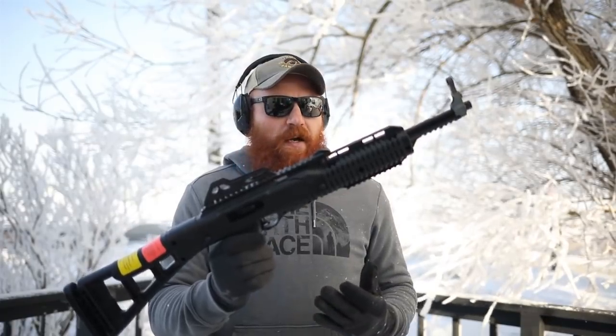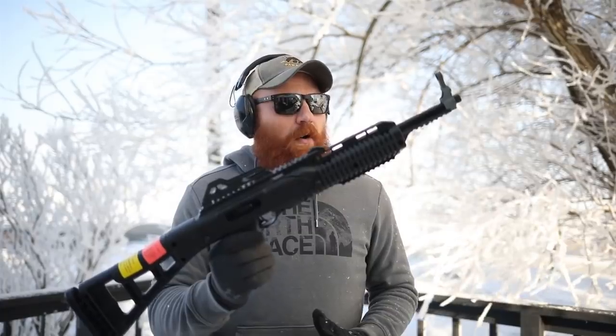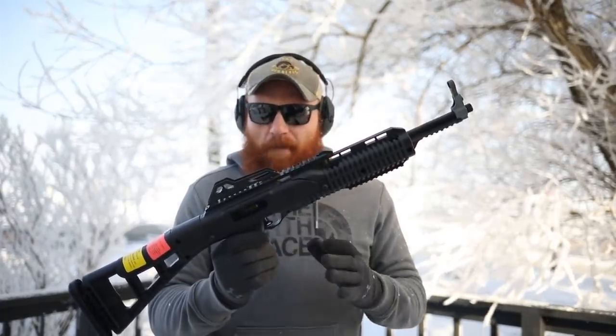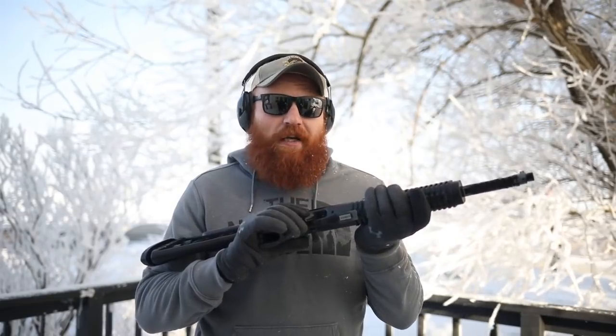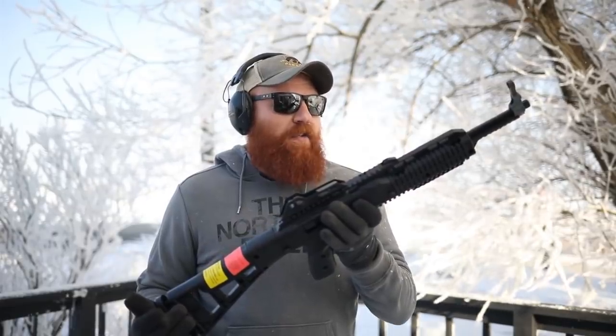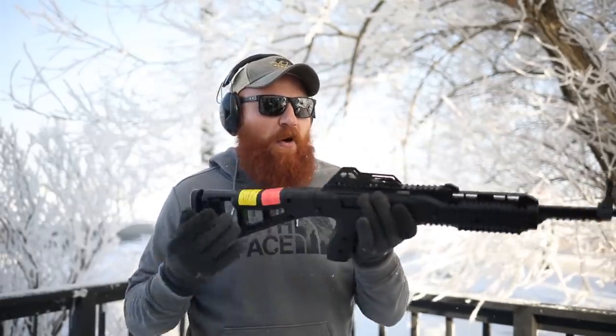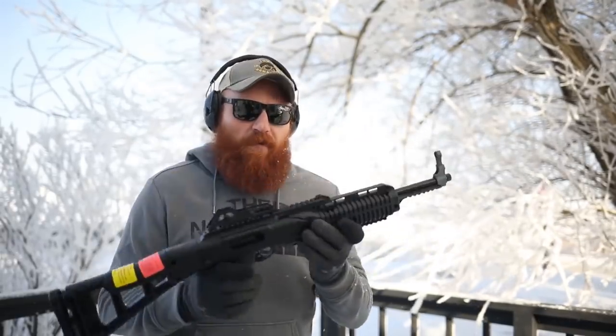I keep hearing about how good it is compared to some of the other guns in its class or price range, so I'm kind of interested to try it out. I got this gun for $275 during the craziness of 2020, so it's relatively affordable — probably the most affordable carbine that I might even consider for home defense.